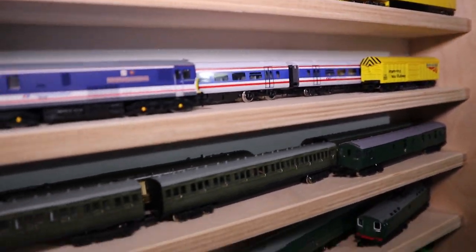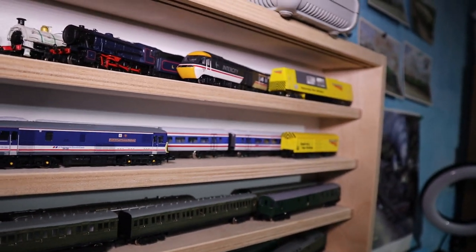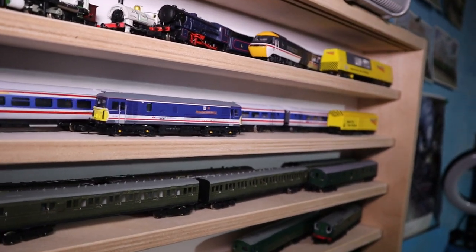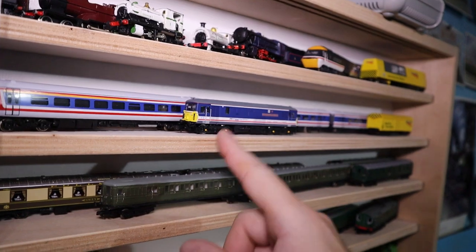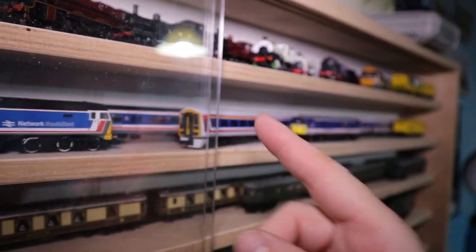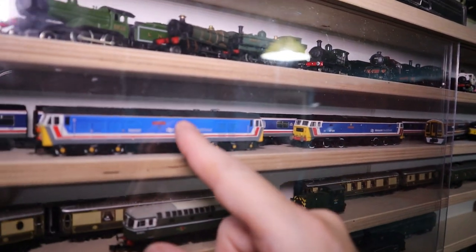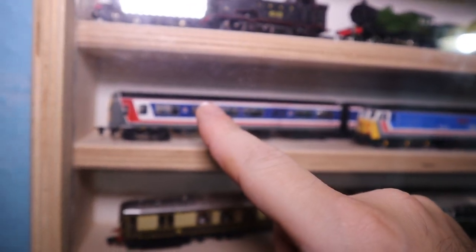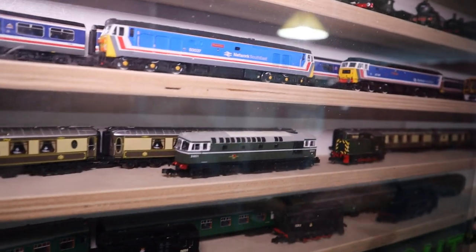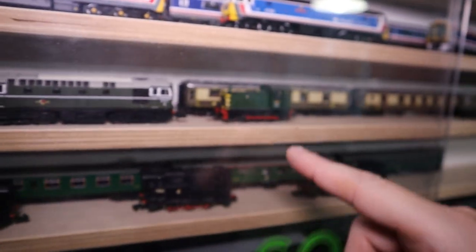I've got rid of the 483 because it didn't run all that well. Here's my 73 which works quite nicely, here's the 158 which I still need to DCC, this is my 47, Class 50, and 319. Down here I've got my Brighton Belle E5 Bell — need to push those a bit closer together. Class 33 and Class 04.